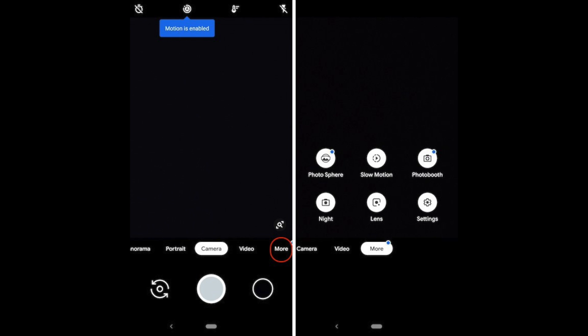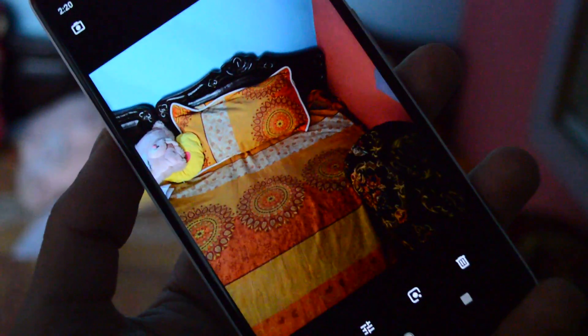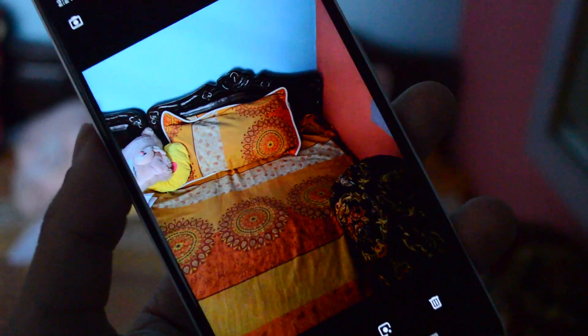After installing, open the camera app and in the camera viewfinder tap on the 'More' button to get access to Pixel 3 exclusive features such as Photo Booth, Night Sight, and Live Lens. To confirm the feature is working, here's a screenshot of the Google Live Lens feature in action — as you can see, Live Lens was able to identify and extract contact information from a card.